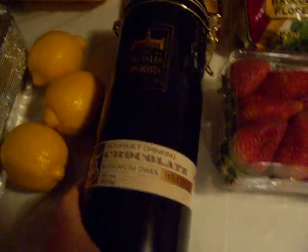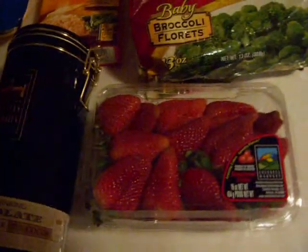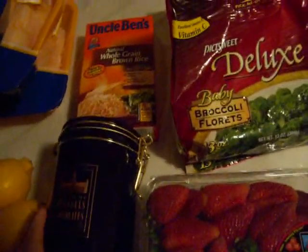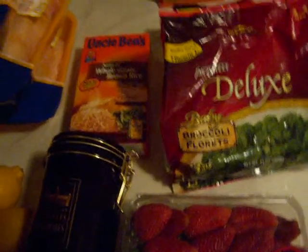I got some strawberries here, and this whole thing, believe it or not, is full of dark chocolate, so I'm going to be making chocolate-covered strawberries. It's going to be super yummy and healthy — or at least a great snack compared to the brownies and cake and cookies that were there last year.